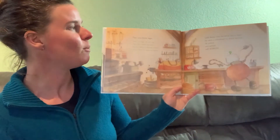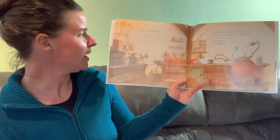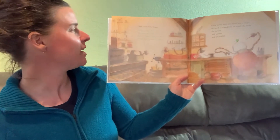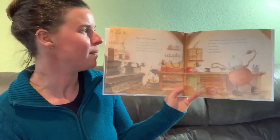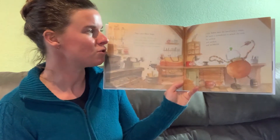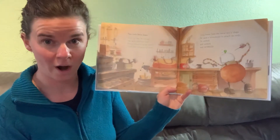Then Little Robot began. Here's my bag. An oily rag. Pegs, glue. Where are you? Battery screws, a handy wrench. I'll put them all upon my bench. Little Robot bent the metal into a shape. He used a screwdriver to attach the ends. He worked and worked and worked.